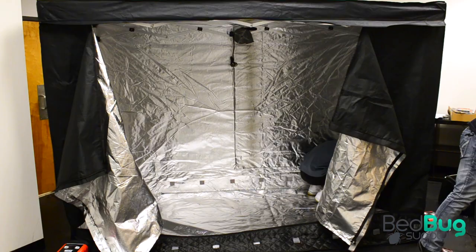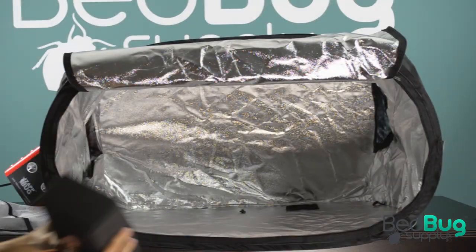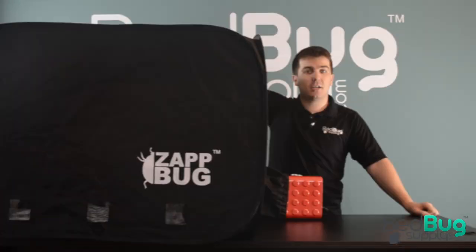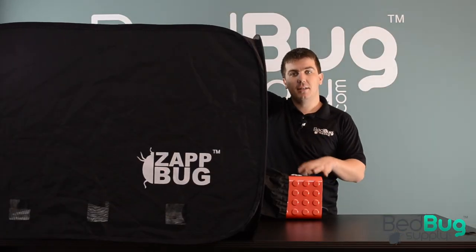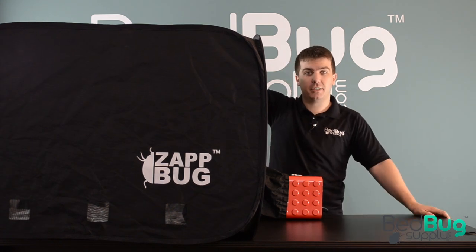This isn't the first Zapbug we've reviewed here at Bedbug Supply. We've looked over the gigantic Zapbug Room, as well as the compact and budget-friendly Zapbug Heater. The Zapbug Oven 2 fits somewhere in the middle — it has about twice as much usable space as the Zapbug Heater, while still being just as easy to set up and use.